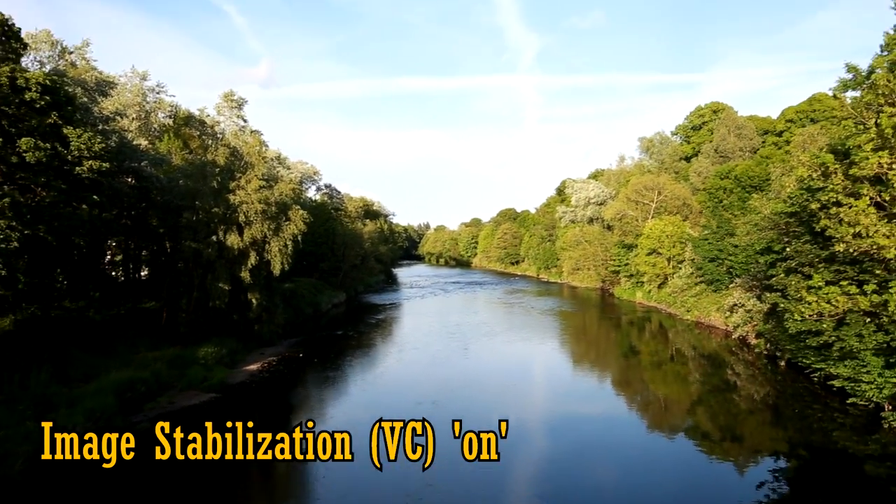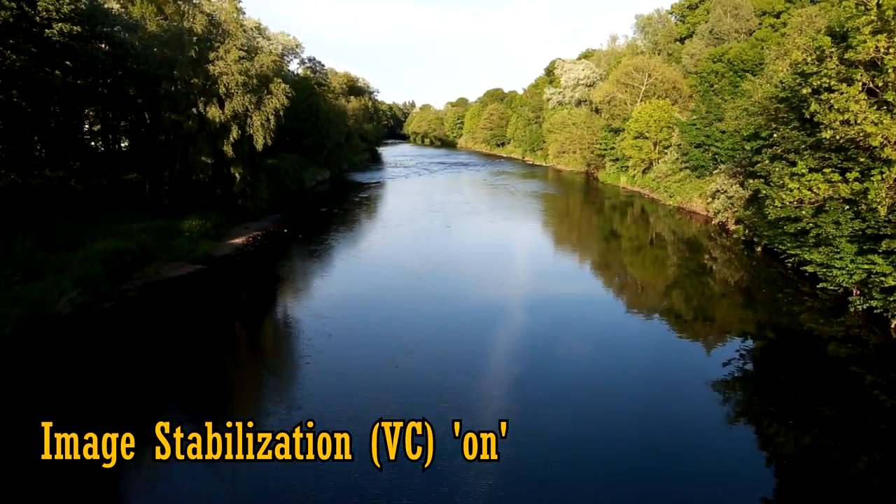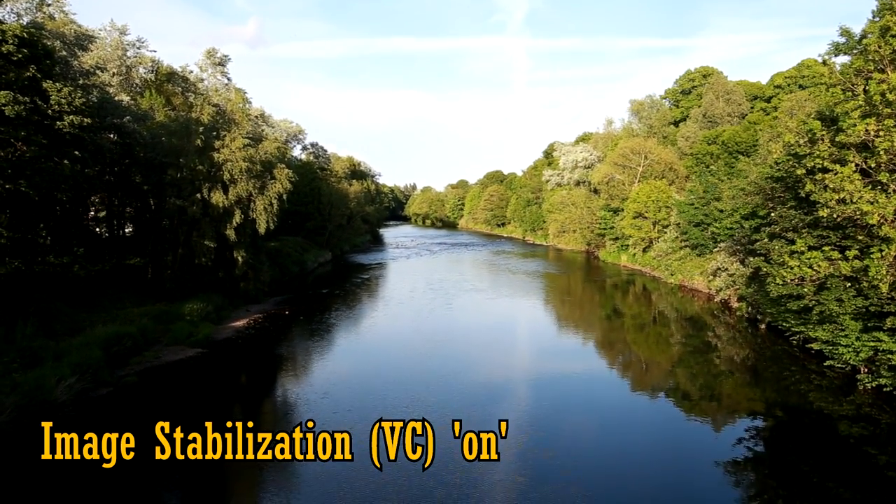It's also quite well behaved when you tilt and pan the lens around, so it'll be useful for video work.